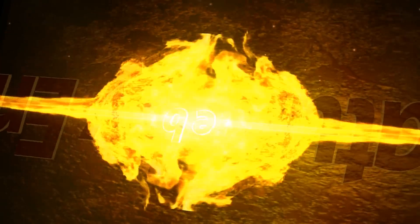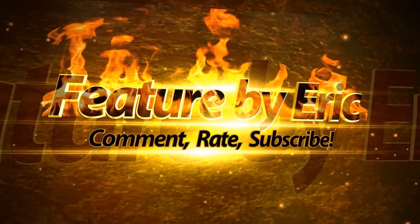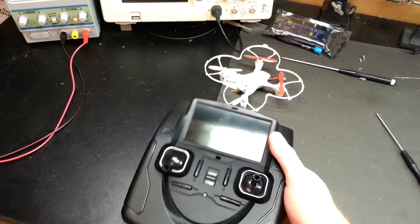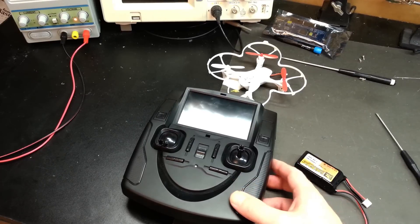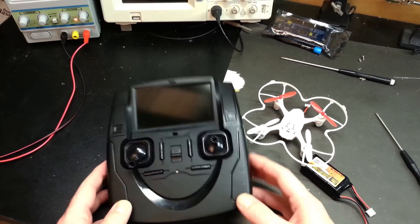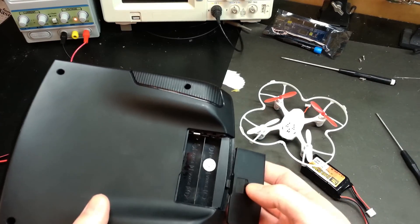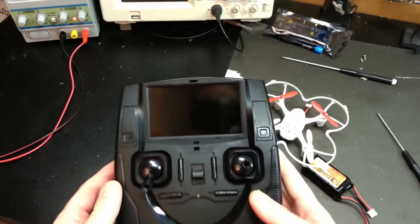Welcome back — my name is Eric and today I'm going to show you how to add a lithium polymer battery to any RC transmitter. Our example is going to be the Hubsan FPV quadcopter transmitter. I love this thing; it's a great little fun quad.